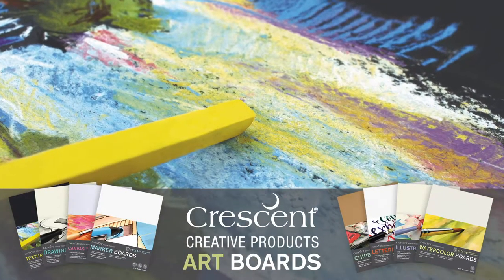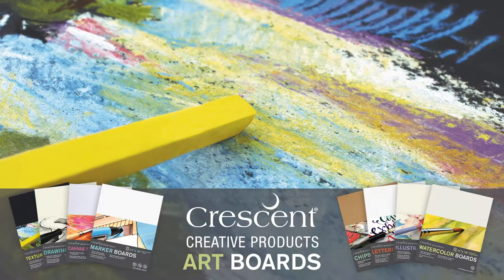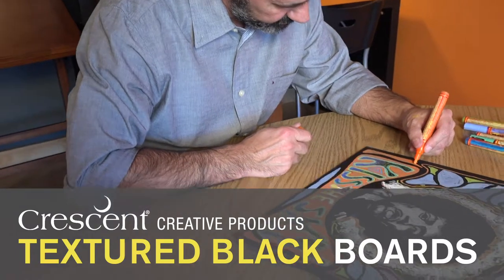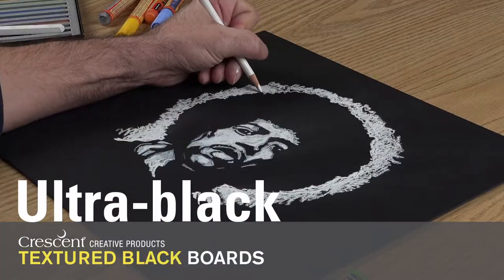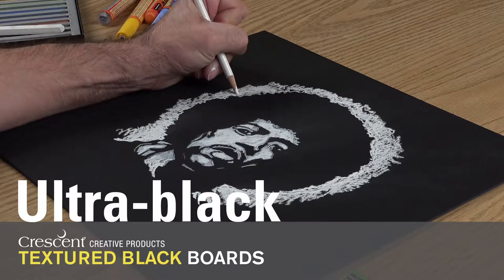Wherever your inspiration goes, Crescent Art Boards will follow. I'm a multimedia artist and I've been working with Crescent's Ultra Black Illustration Boards. The Ultra Black is a deep, rich black color, which is exactly what I was looking for.